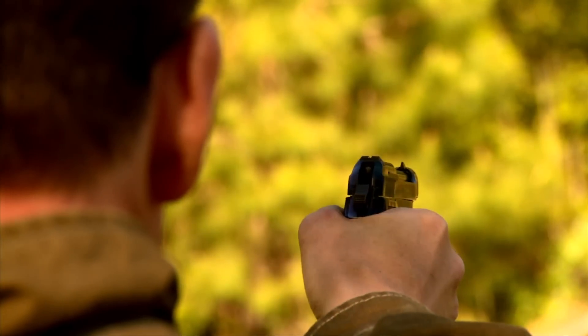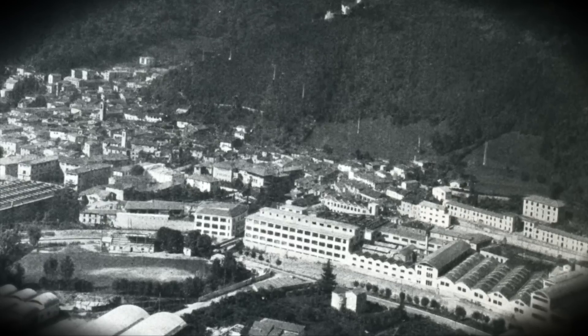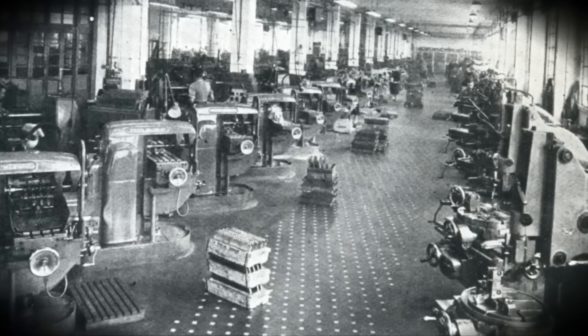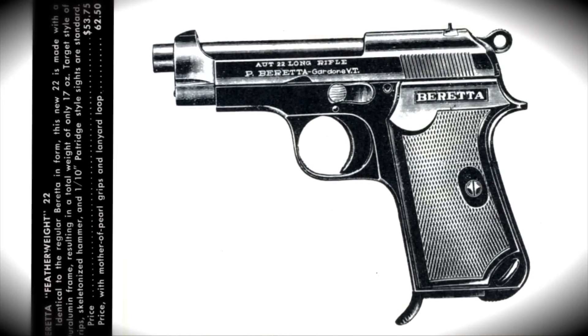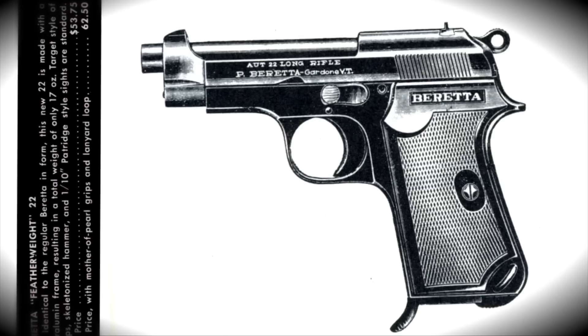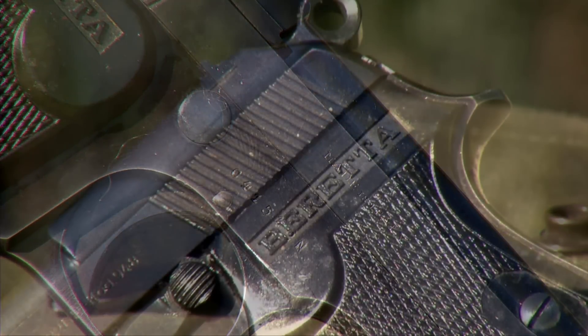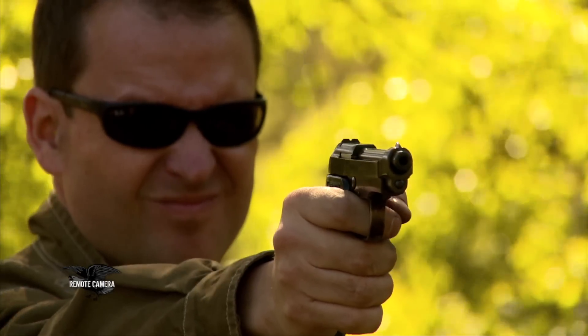The 948 provided Beretta with a civilian-style pistol in .22 caliber that saw it through some dark days. It was the beginning of the post-military contract era and moved into the civilian era, which today they're almost masters of the universe as far as civilian firearms manufacture and use throughout the world. But it was from those small, humble beginnings for a company that can trace its origins back to the 1500s. Beretta has always managed to find a way to keep its head above water fiscally by producing something they find a market for.